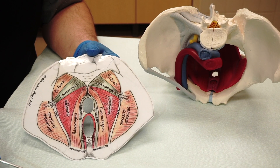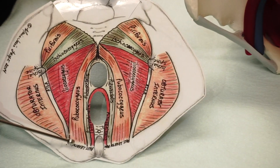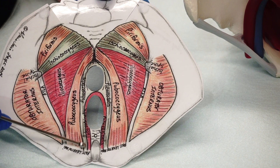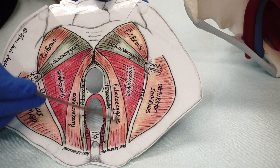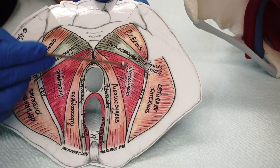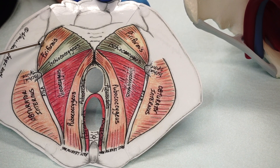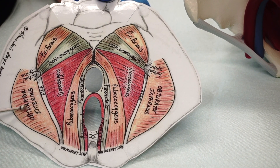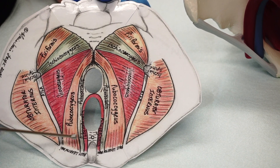Prior to demonstrating injections on the model, I'm going to quickly review the pelvic floor muscles. Starting medially: pubovaginalis, puborectalis, and pubococcygeus. Going more lateral: iliococcygeus, deeper ischiococcygeus, quite deep in the pelvis is piriformis, and lateral on the side is obturator internus. We will demonstrate injections to all those muscles shortly.